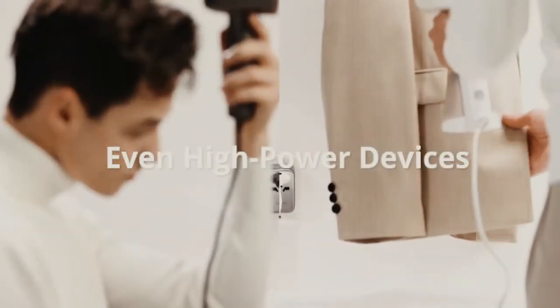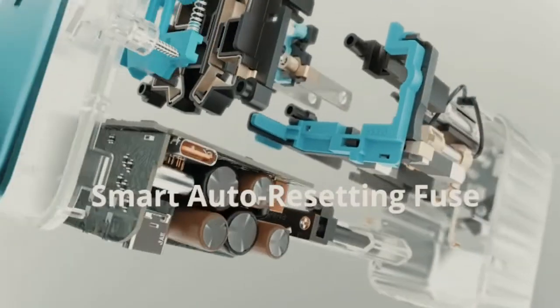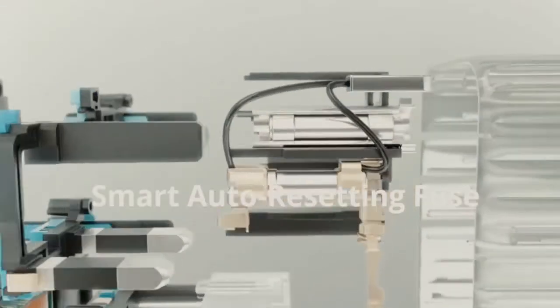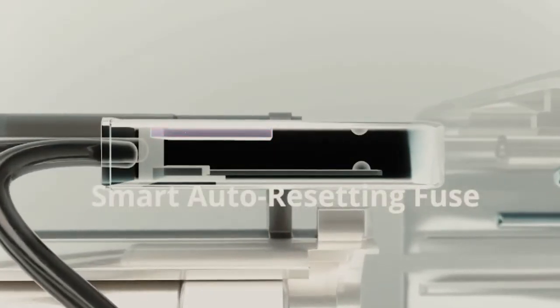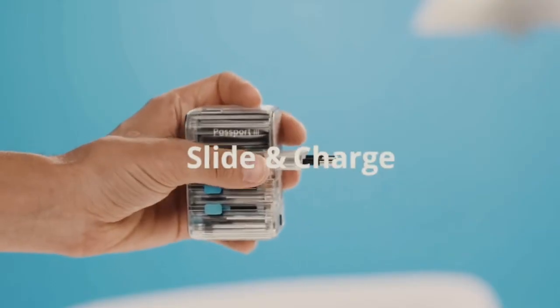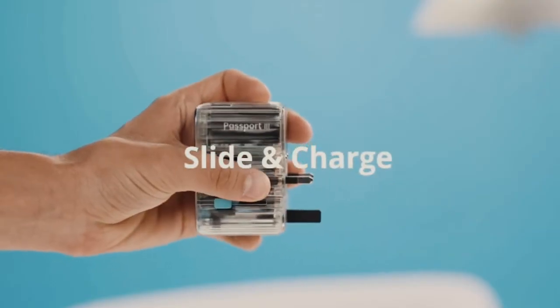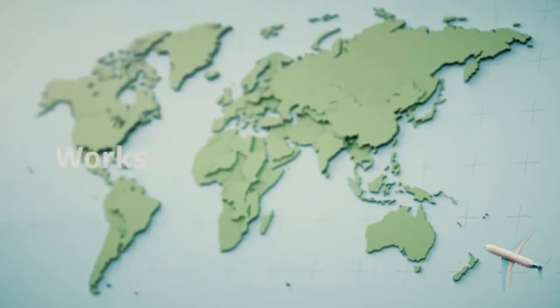A super-flexible 65 Watt travel charger with a very small, lightweight, moderate design. Conventional travel chargers tend to be somewhat alike in design, function, and even color. Passport 3 is an all-out distinct advantage, with a special metal gradient finish and a straightforward back cover.